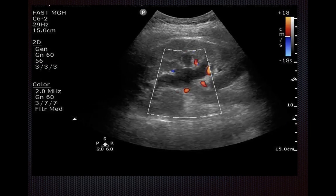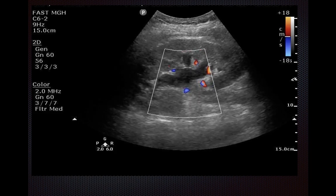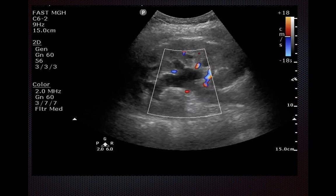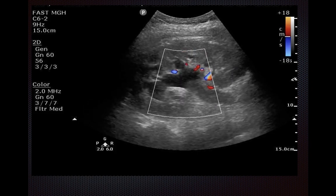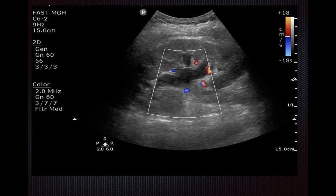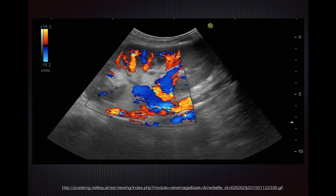Second, you should really apply Doppler. True hydronephrosis is not expected to light up. Seeing this clip is a lot more reassuring that what we're looking at is hydronephrosis and not renal vessels. So if you have a hypoechoic area and you put Doppler on, as shown in this still image, you can see that the renal vessels are lighting up — so this is not hydronephrosis.